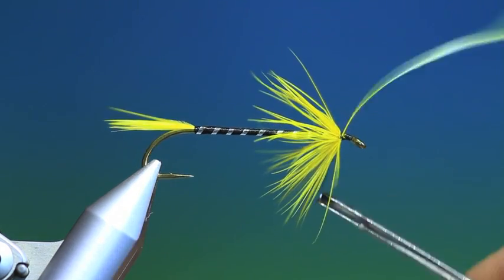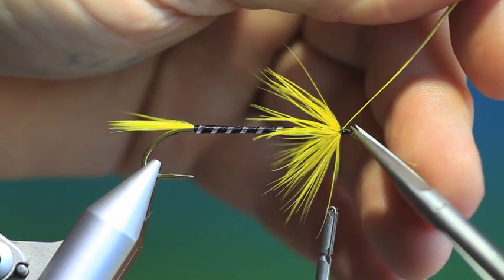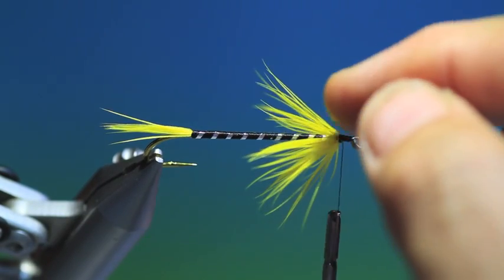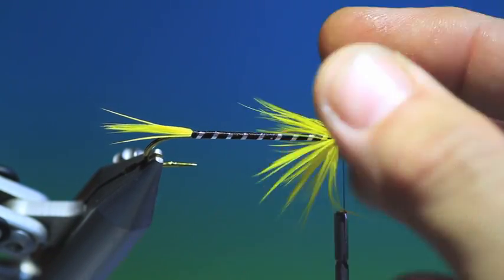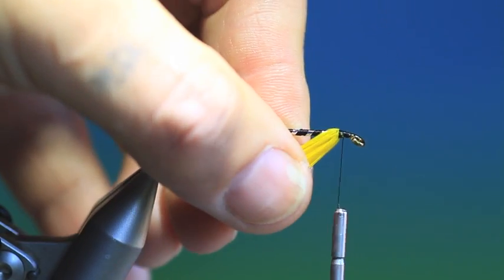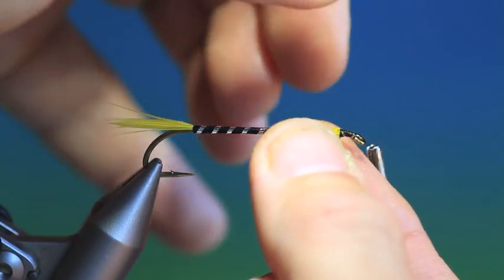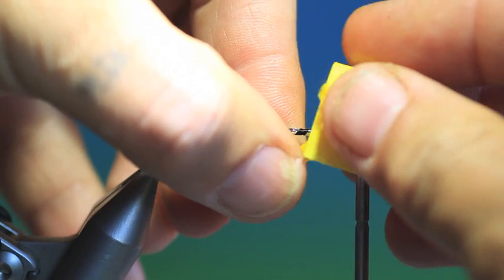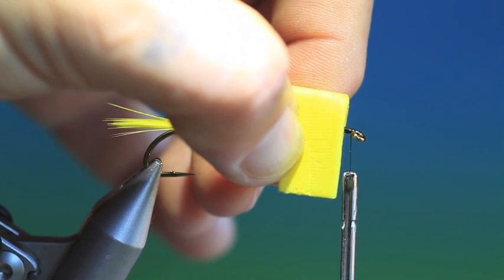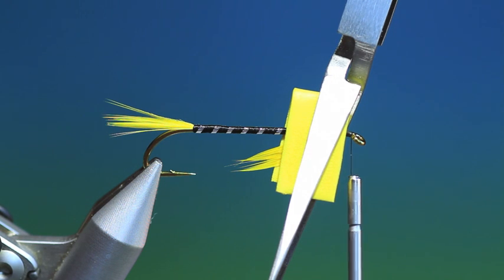Wet our fingers, divide the hackle, pull it down each side, like so. Just wet the hackle a little bit more, like so. Put a bit of foam on, then I'll just put a clip on it to hold it in position and let that dry for a few seconds.